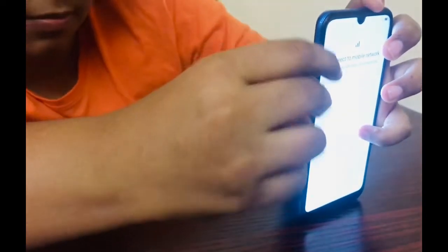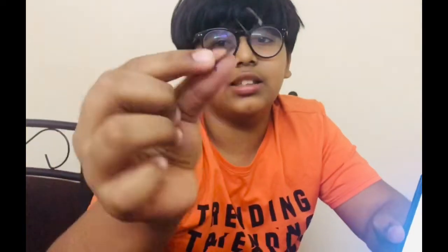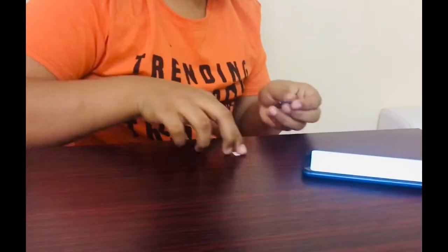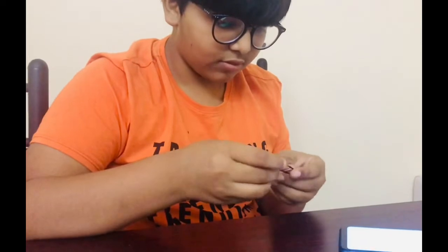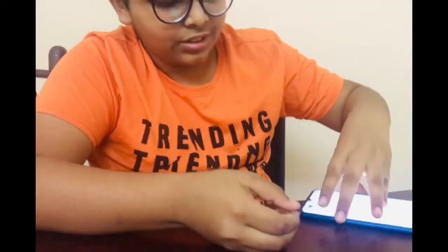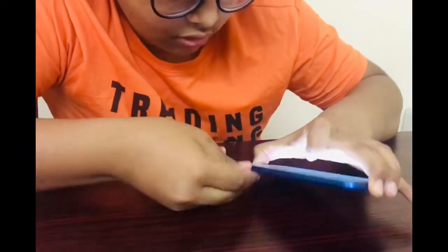Now we have the SIM card. As you can see, it has a memory card slot and two SIM card slots. For now I will have one SIM card. I have inserted the SIM card, and as you can see it's loading now.